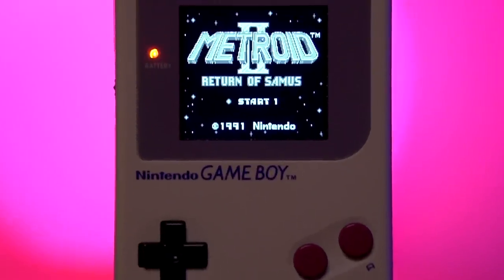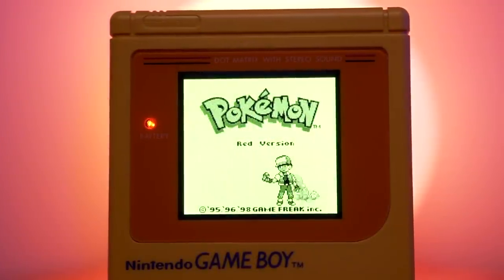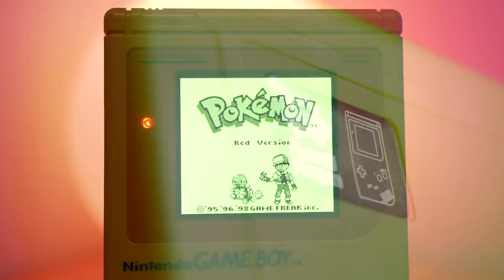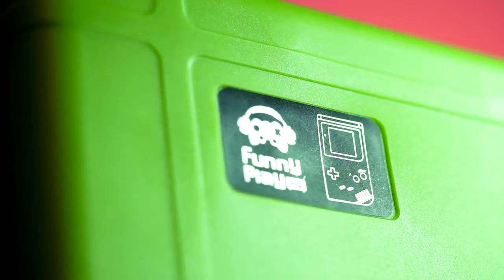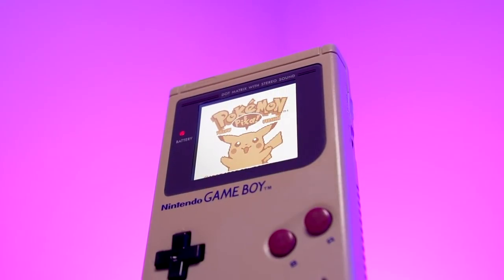While the DMG is no stranger to IPS mods, having received several revisions of the R-IPS kits, this will be the first one from FunnyPlaying. So, how does this stack up to the current competition and is it worth your hard-earned dollars? Let's find out.